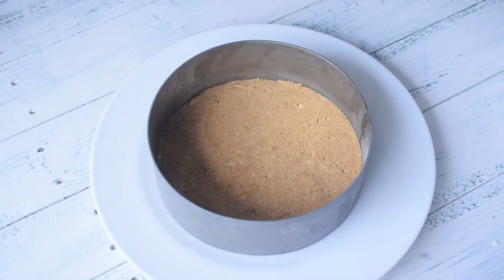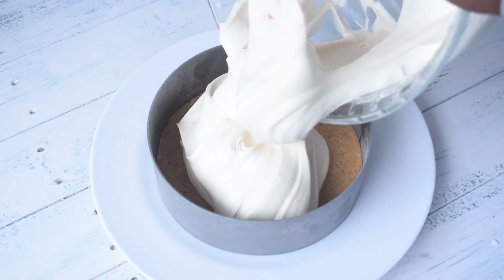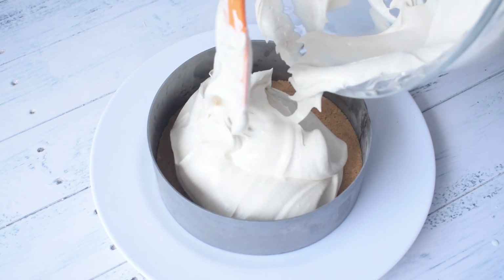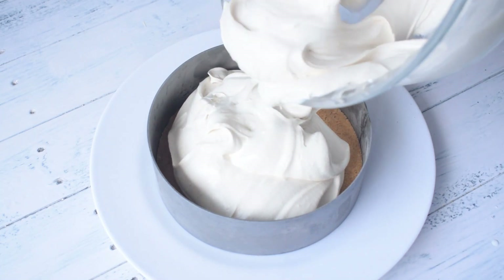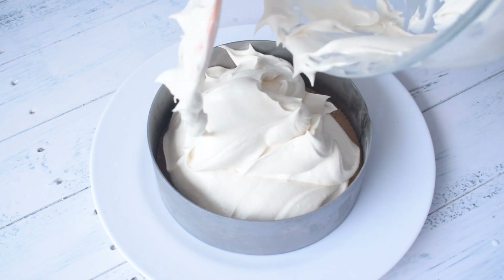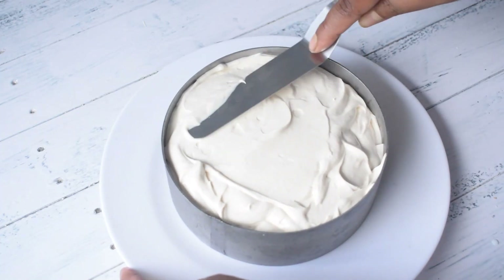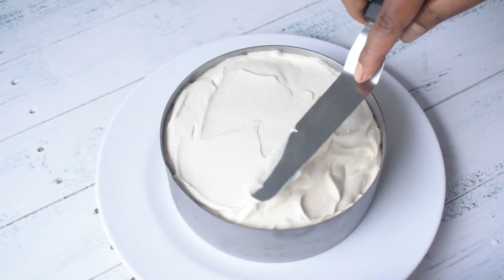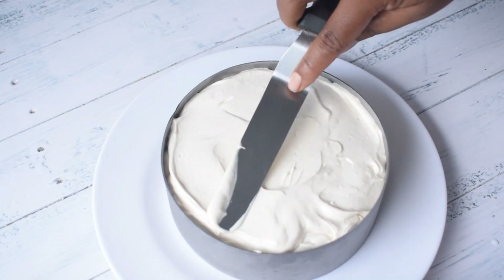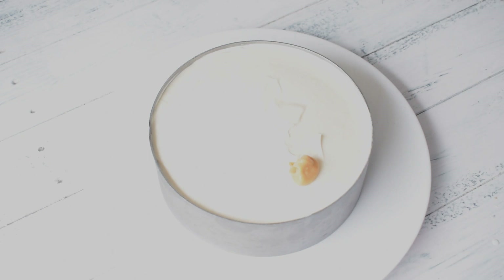Now our biscuit base is set. I will take it out of the fridge and add the filling on top. With an offset spatula, I will even out the layer to get a smooth, continental texture.